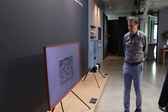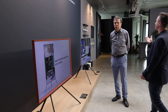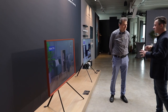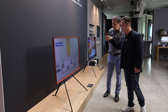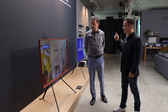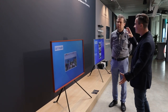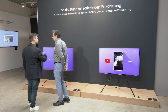Wir sehen jetzt auch eine neue Wandhalterung – ähnlich wie beim Samsung Flip, dem digitalen Whiteboard. Es handelt sich um eine drehbare, schwenkbare Wandhalterung. Damit kann man diesen Fernseher wahlweise im Querformat oder im Hochformat, also im Porträtformat, installieren.